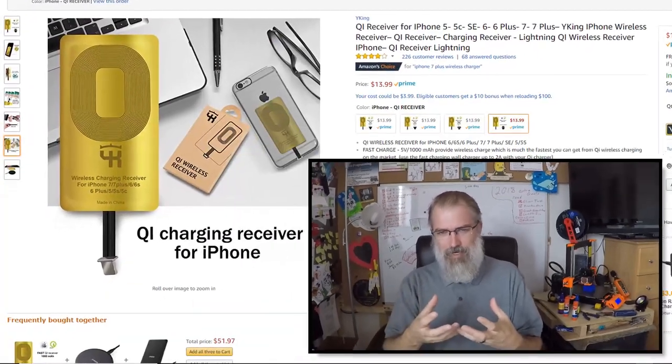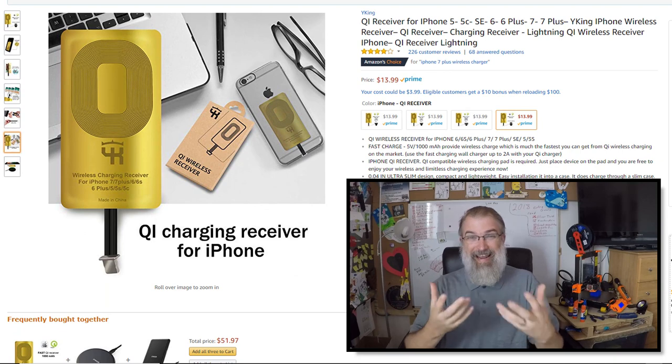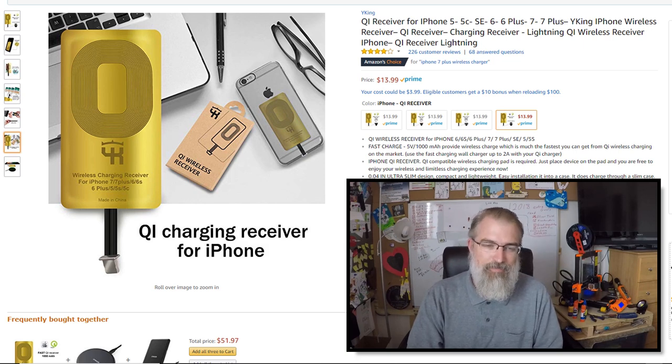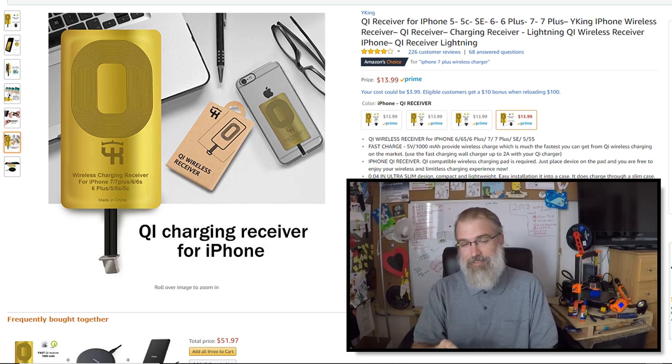I am loving the new Qi — also apparently pronounced 'Chi' — wireless standard that's coming out on all the smartphones nowadays. I happen to have it on my own phone and I'm using it right now. My wife has an iPhone SE and my mother-in-law has an iPhone 7 Plus, and they just don't have wireless charging, but they don't have a need to go get a new phone right now.